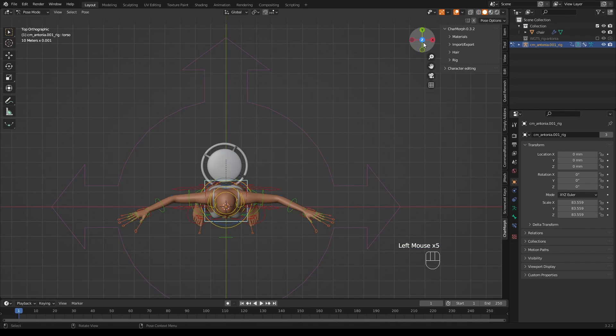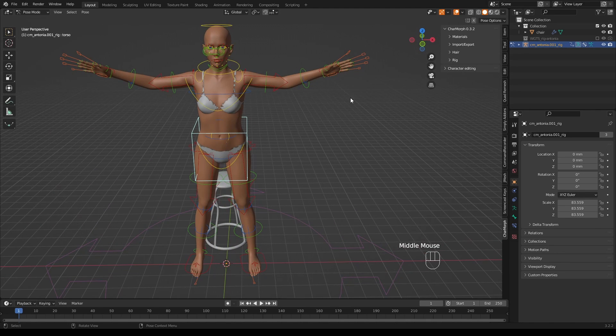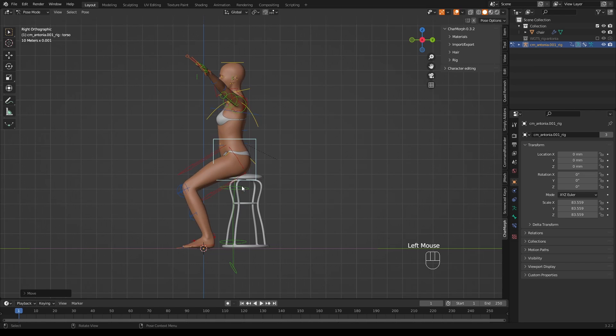For posing I find using the IK is the best way forward because you move things in the correct plane. I'm going to put the model on this chair, so from the side view I select it and use G to move it into position. You might notice the IK parts have all moved but the green FK rig is still where it was — that doesn't matter, the model is in the right place.